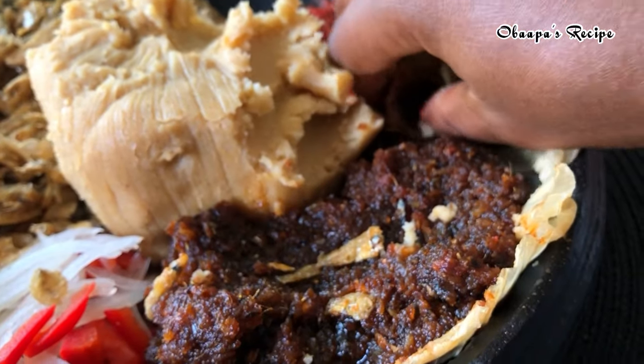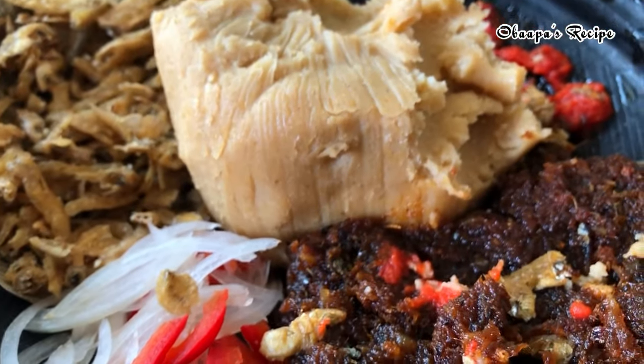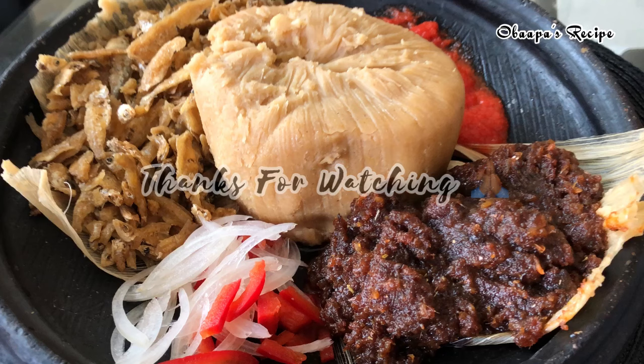Friends, this is how I prepare my authentic Ghanaian shito black chili sauce, and I hope you really enjoyed this recipe. If you did, please don't forget to share it among your friends, leave me a comment below, and let me know how yours turns out. Until I come your way, stay safe, stay joyful, and have a blessed day — bye bye!